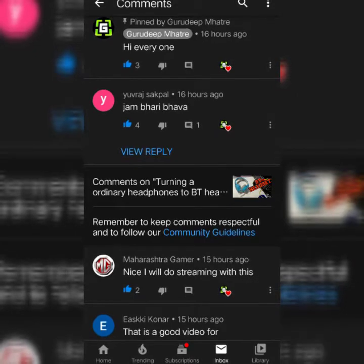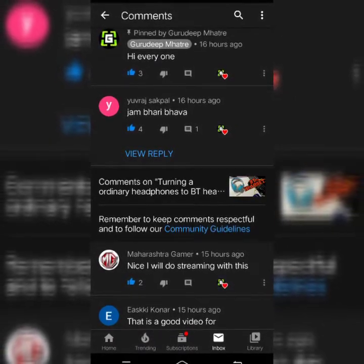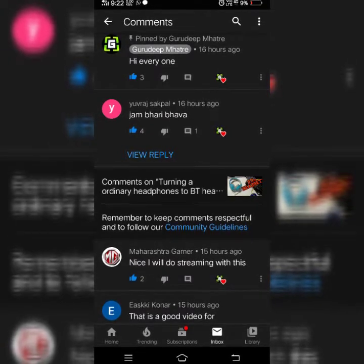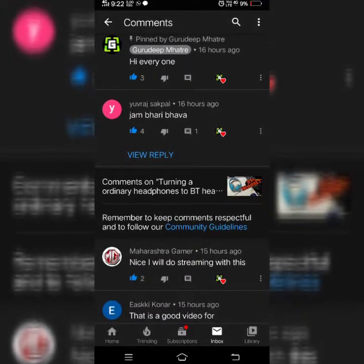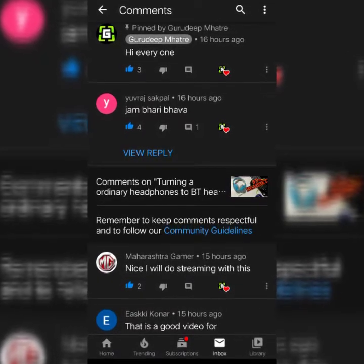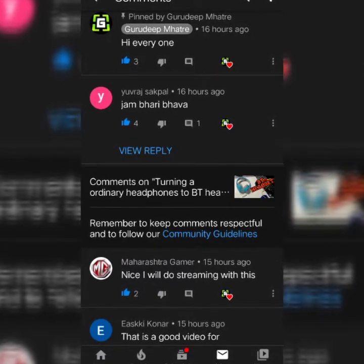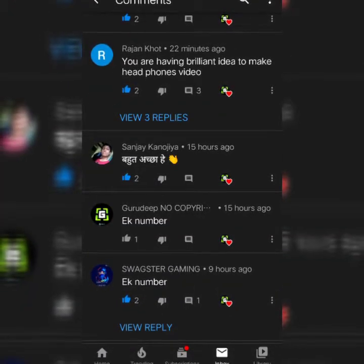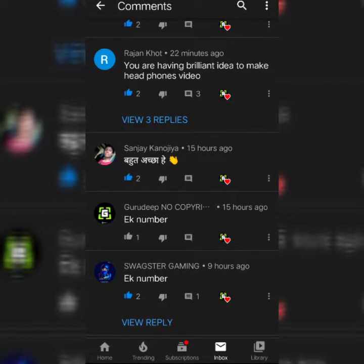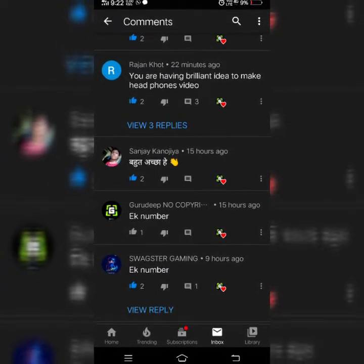Our shoutout for today is from Gurudeep Mahtre — hi everyone. Another is from Yuraj Satpal — thanks. Another is from Maharashtra Gamer — nice, I will do streaming from it. The next is from Eski Konar — this video is good.